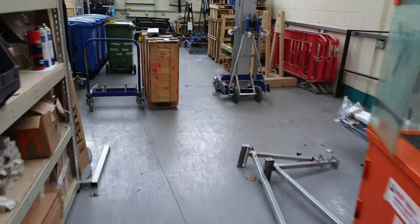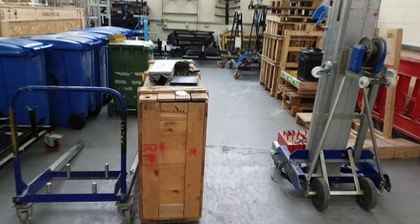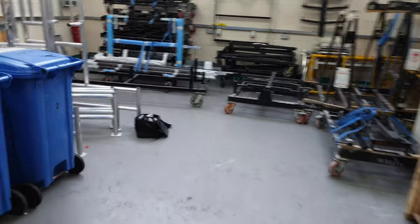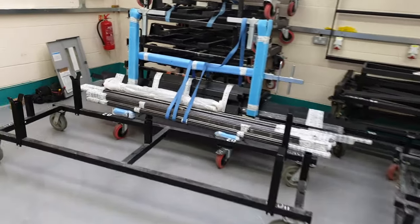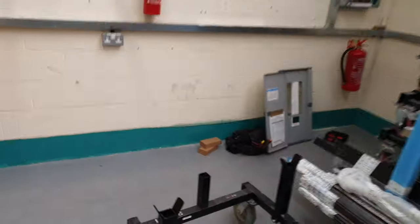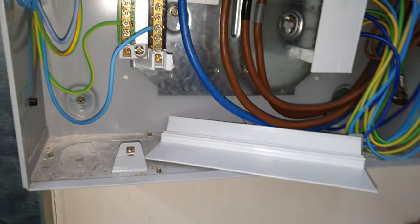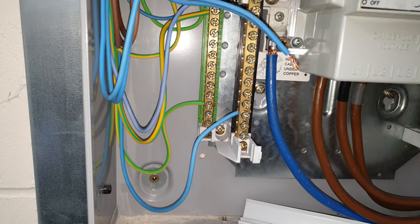A lot of the times when I go to houses and the fuse board's packed up — like the other day when I did that ICIR job — the neutrals were all over the place, none of them were in order. So for the lighting, you just take out the neutral, the light goes off, and you know you've got the right neutral. That's what I've done here. Right, let's get testing.